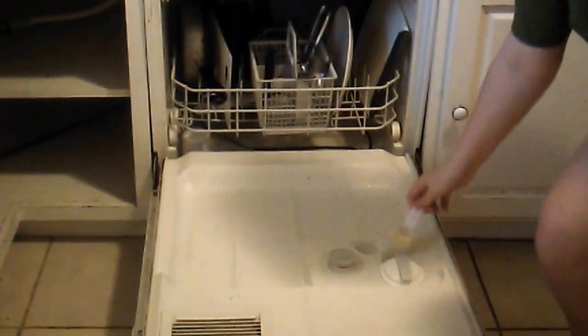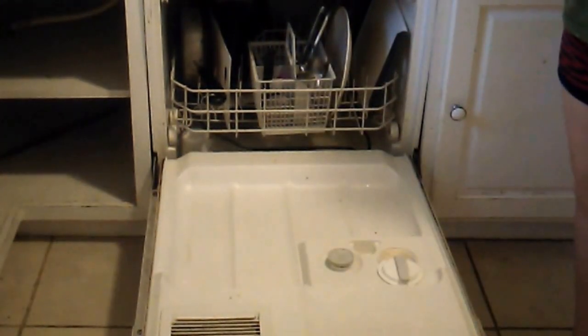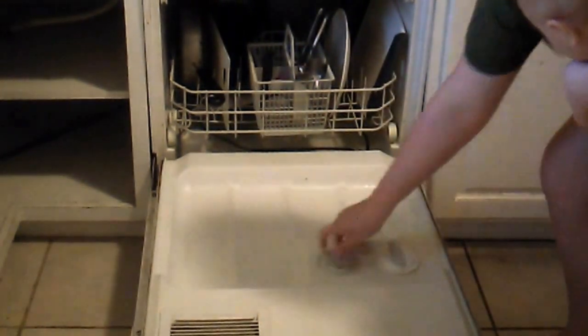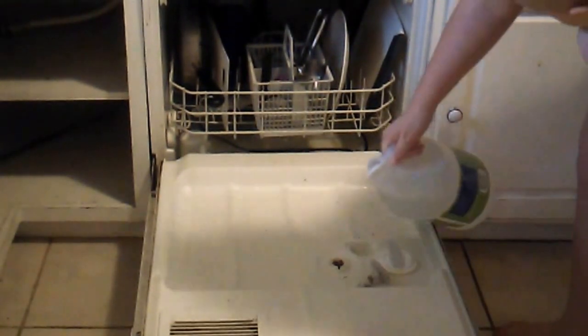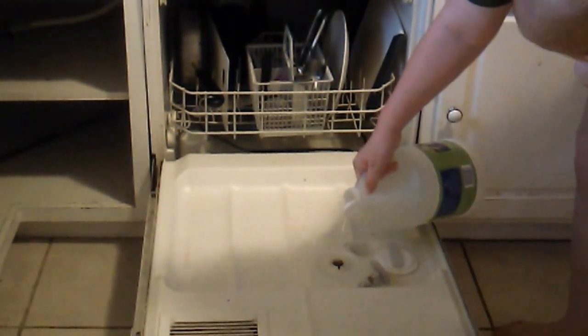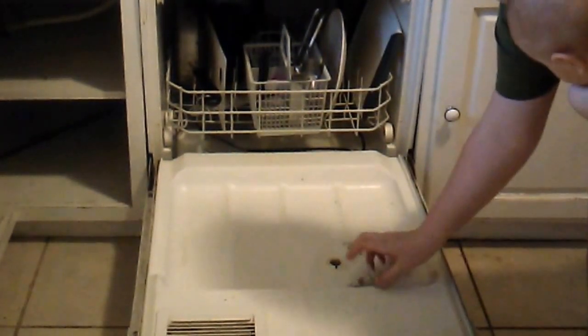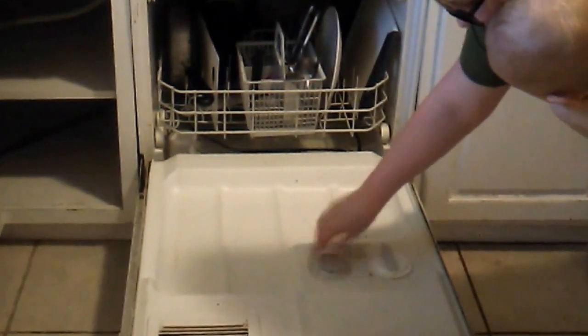When you are ready to wash your dishes, you want to put one to two tablespoons or one little block of it into your dishwasher soap compartment. When you're ready to run it, you also want to throw in some vinegar into your rinse agent compartment, because I've found that they can leave your glasses cloudy. So just to make sure, you want to put some vinegar in, and then you'll just run your dishwasher like normal.